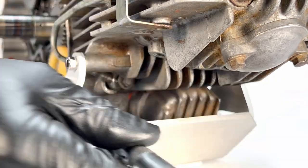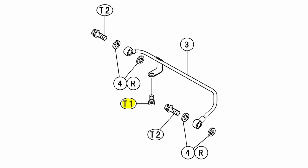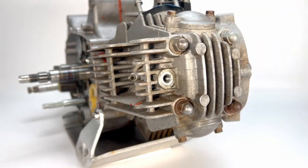Moving on to the cylinder, loosen and remove the oil pipe. There's actually a third bolt that attaches this pipe, but that bolt was missing on my bike. Make sure not to lose track of the copper washers.